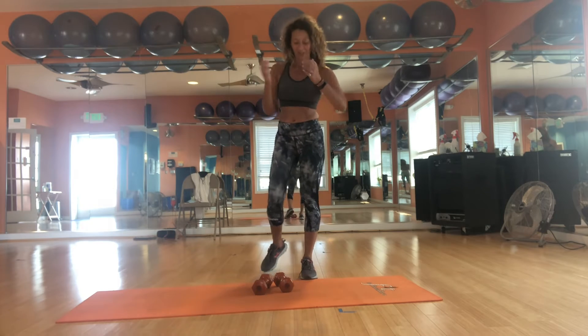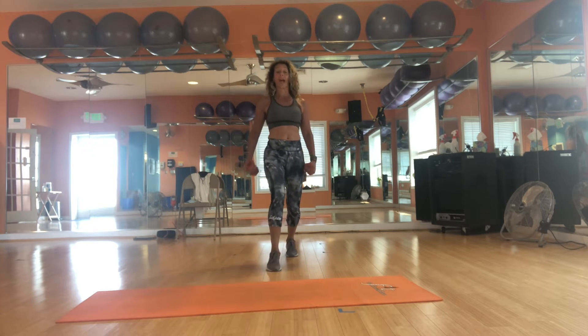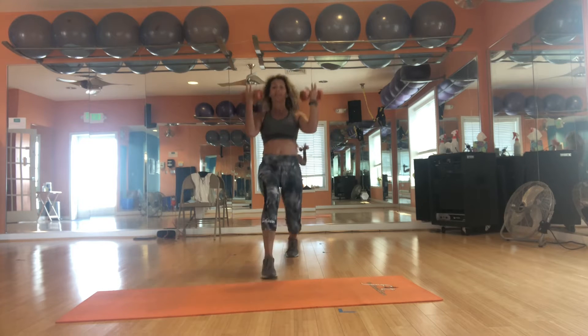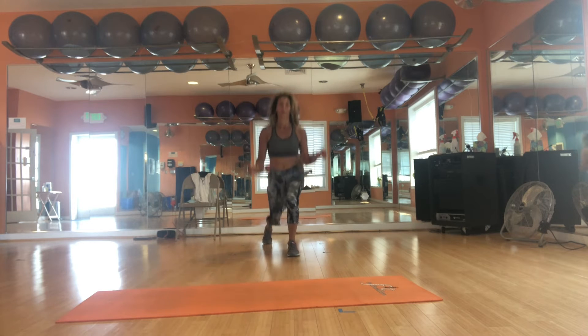Let's go right into our lunges — grab your weight. We're going to step forward and back, right leg. We're going to do 10 and 10, then we'll finish 8. So it's a bicep curl forward, bicep curl back.